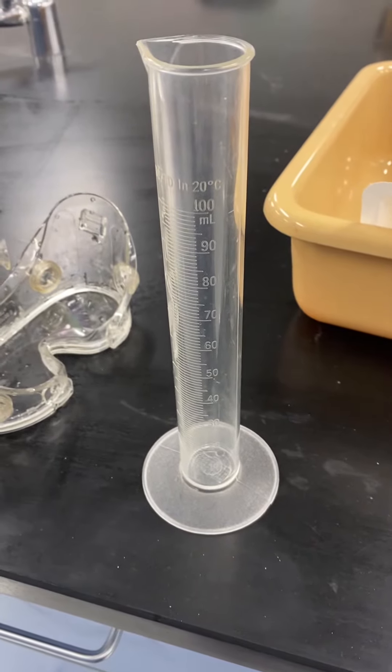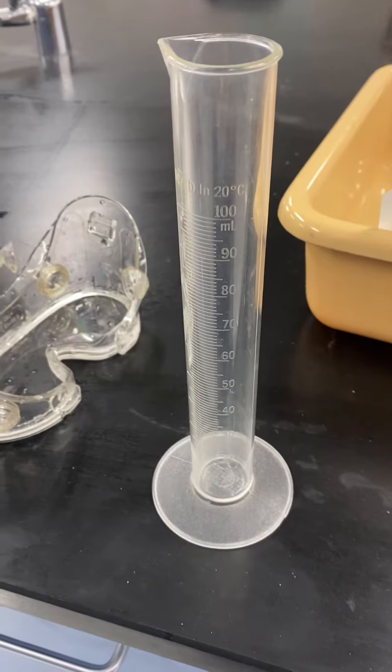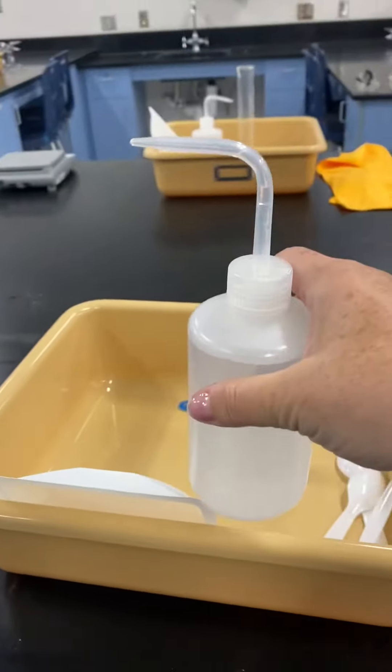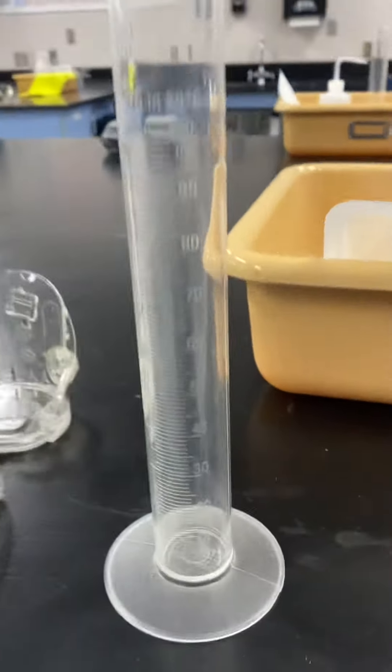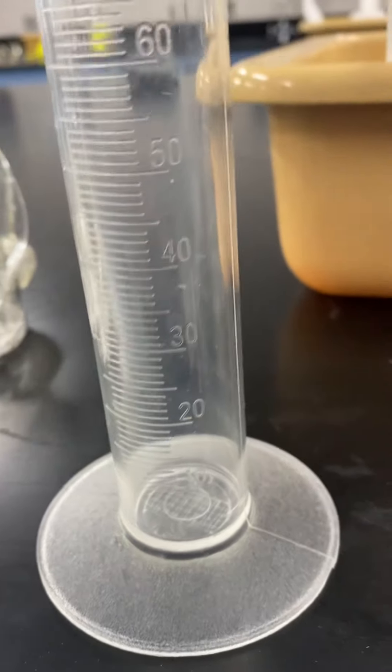I'm going to demonstrate how you are going to pour 20 milliliters of water into this graduated cylinder. So first we're going to start with our bottle of water, our graduated cylinder, and if you can see down at the bottom there's a 20 mark — that's what we want to fill up to.